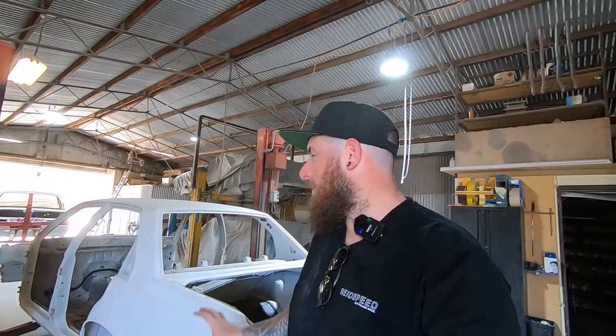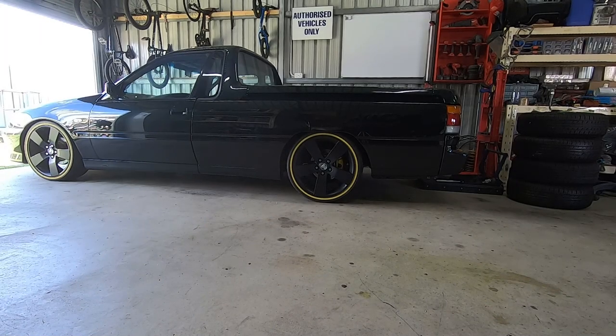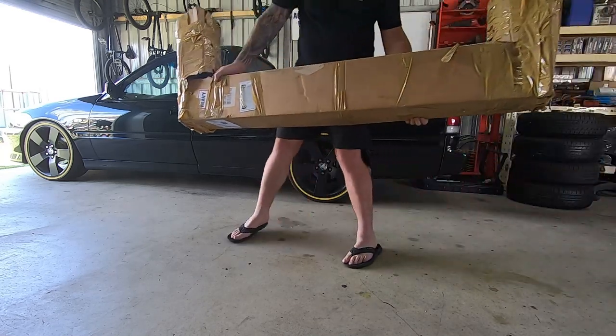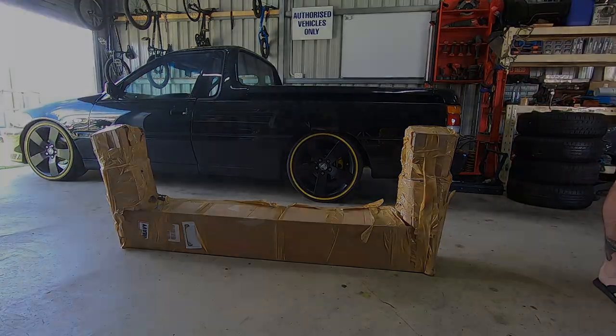So now where the car's at: these guys are going to get it back on the rotisserie, flip it up, and do all of the underbody in stone guard or raptor liner or something like that, and then we can paint the floor pan. Then we're going to get ready to start gapping this thing up for the final time — it's this close to being ready for paint. So excited. Let's pack up our gear, get out of their way, and head back to my place because I've got something to show you.